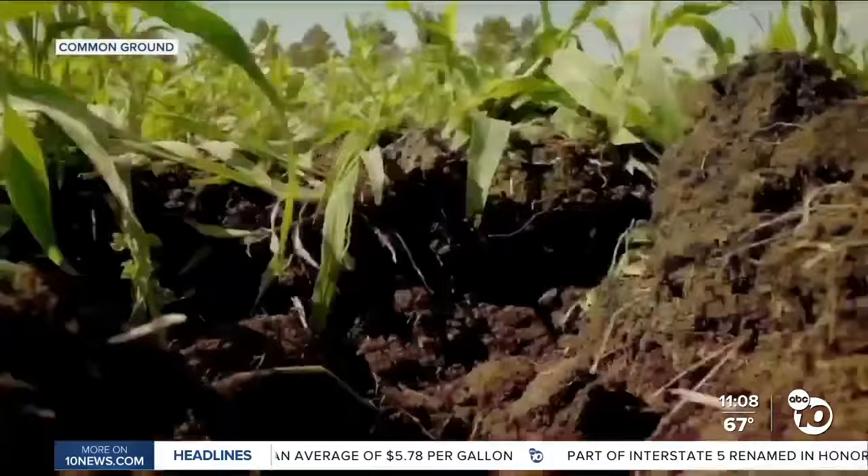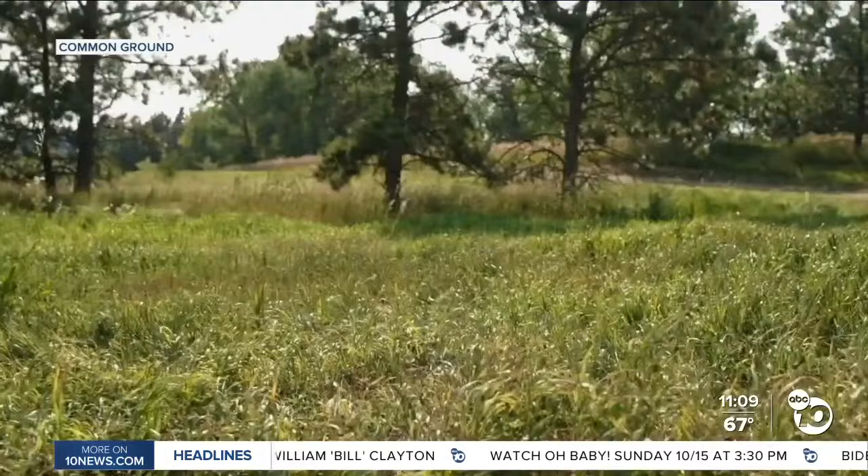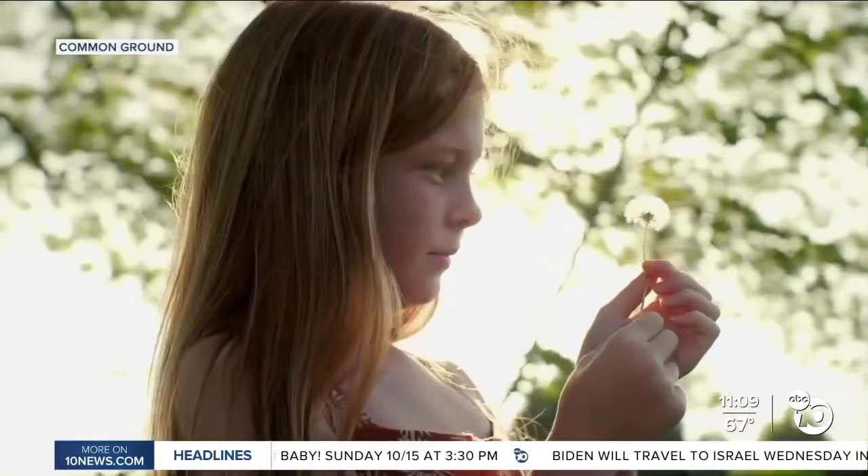The new documentary Common Ground shows the key to saving our planet may be in the soil. It's called regeneration. More than a movie, regenerative agriculture is a movement to restore our health and the health of the planet through the power of plants. We all come from nature. Nature is the mother of us all. And if mama ain't happy, we're in trouble.